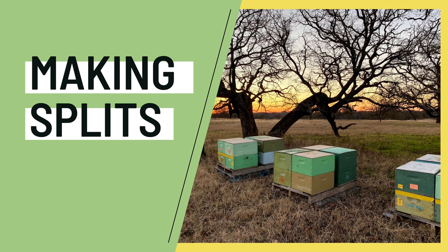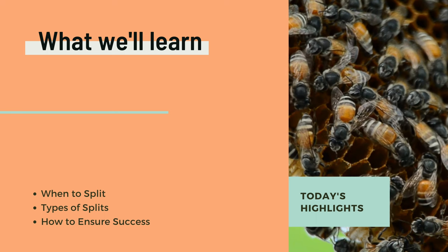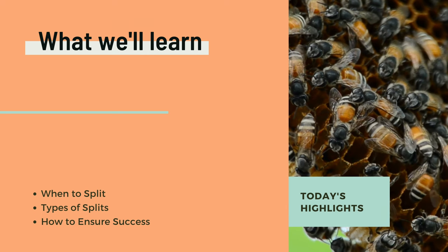Today we'll discuss making splits to grow your apiary. This will include why and when to split, how to split using various methods, and tips to ensure your splits are successful.